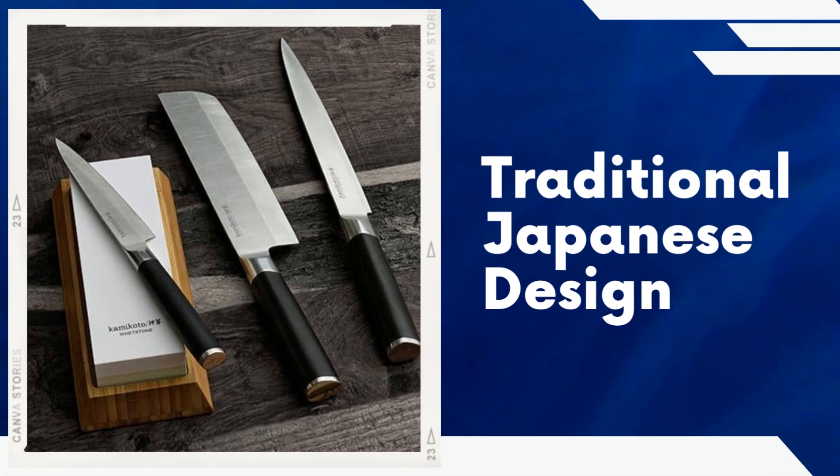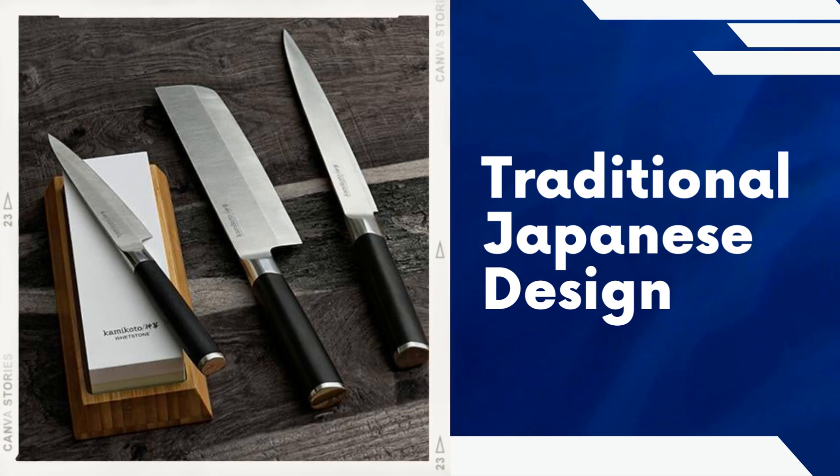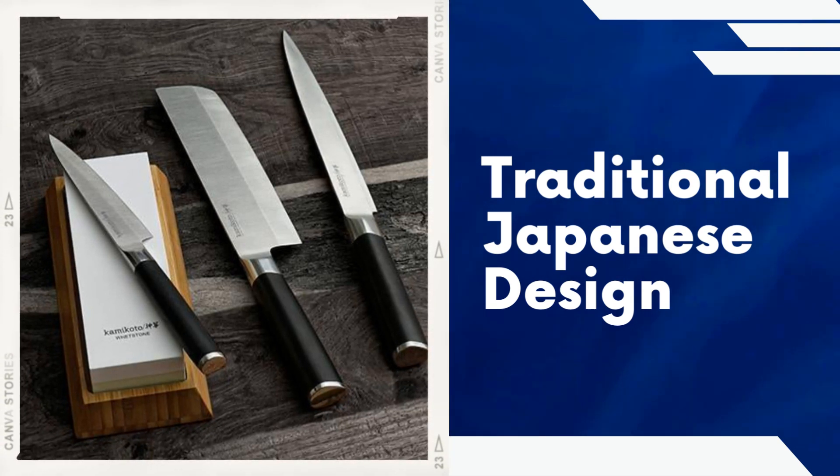Traditional Japanese design. The Kamikoto Kenpiki knife set embodies traditional Japanese knife-making techniques, featuring a beautiful and minimalist design. The knives have a single bevel edge, which is a characteristic of Japanese knives, enabling precise and effortless cutting.